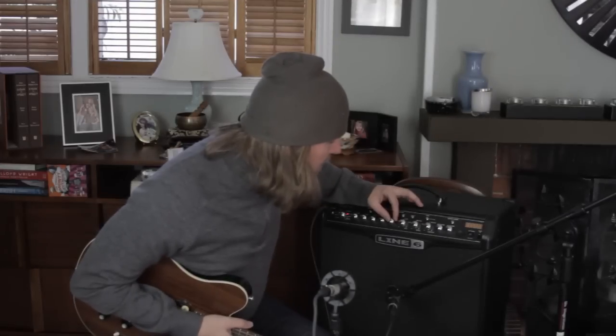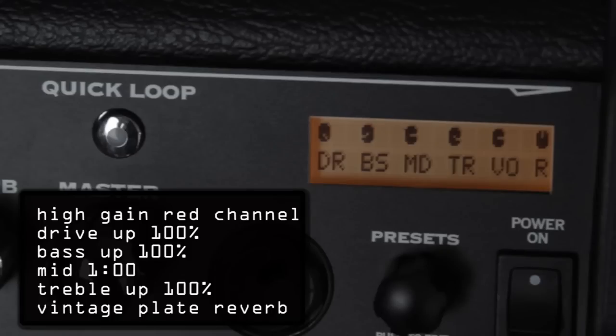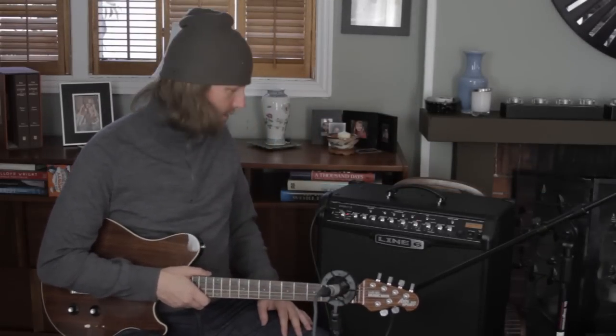Hi, I'm Tal Morris with Line 6 and we're using the Spyder 4 to explore some Van Halen type sounds. I'm using the high gain red channel with the drive all the way up, the bass all the way up, the mid at one o'clock, and the treble all the way up. And because these records were drenched in reverb, I'm using a vintage plate reverb to get that cavernous tone.